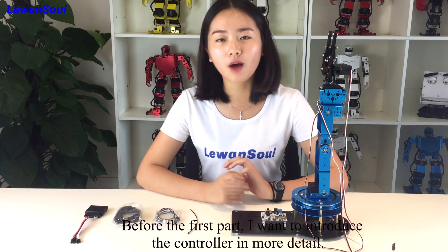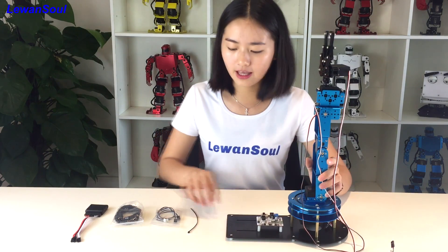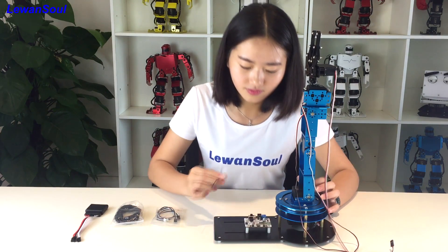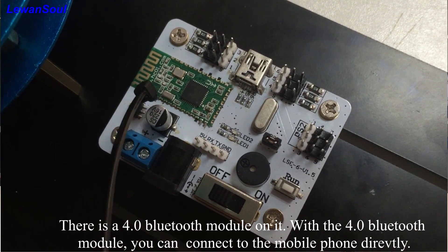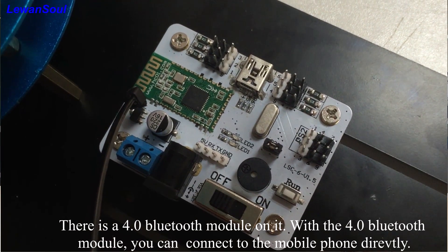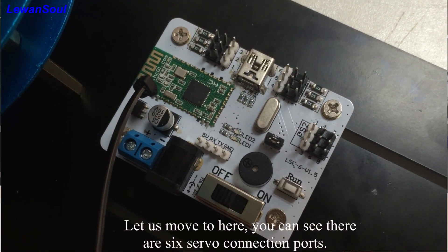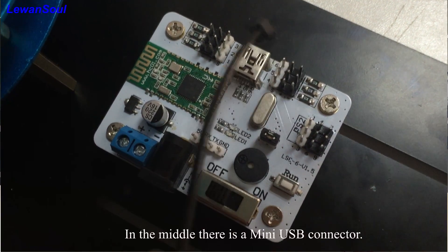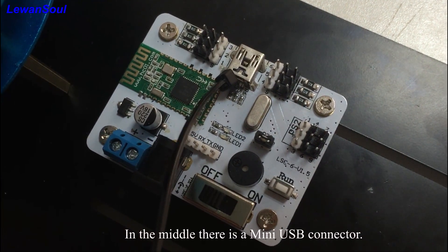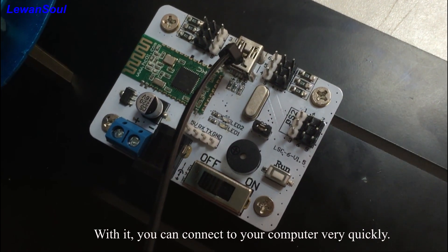Before the first part, I want to tell you more about our controller in more detail. You can see there is a Bluetooth 4.0 module on it. You can connect to the mobile phone directly. And let us move to here — you can see there are 6 servo connection ports. In the middle is a USB connector. With it, you can connect to your computer very quickly.